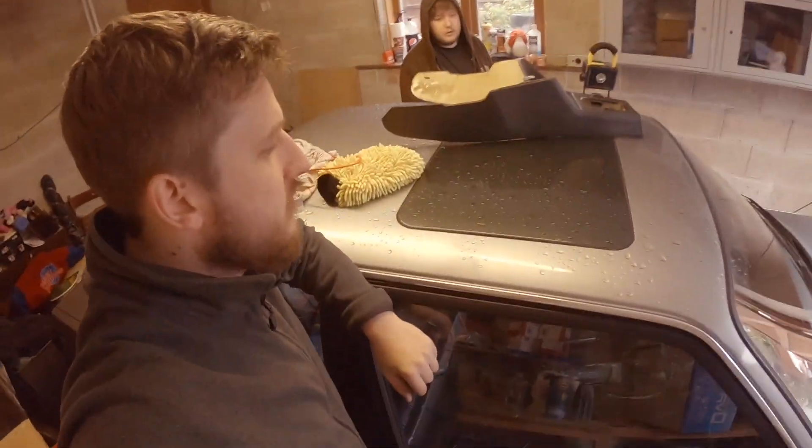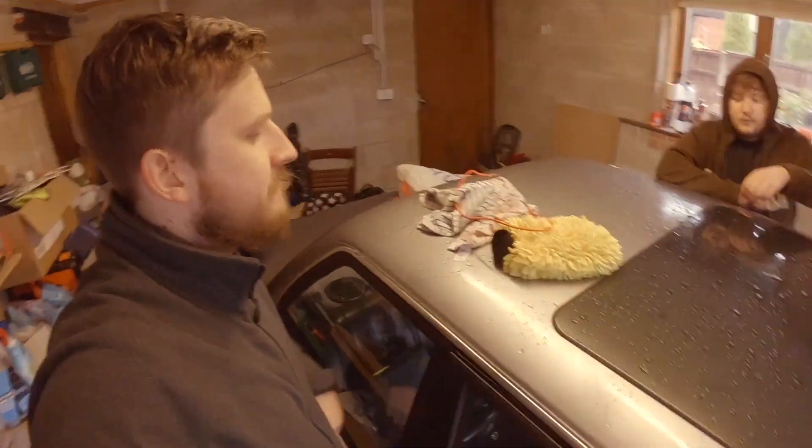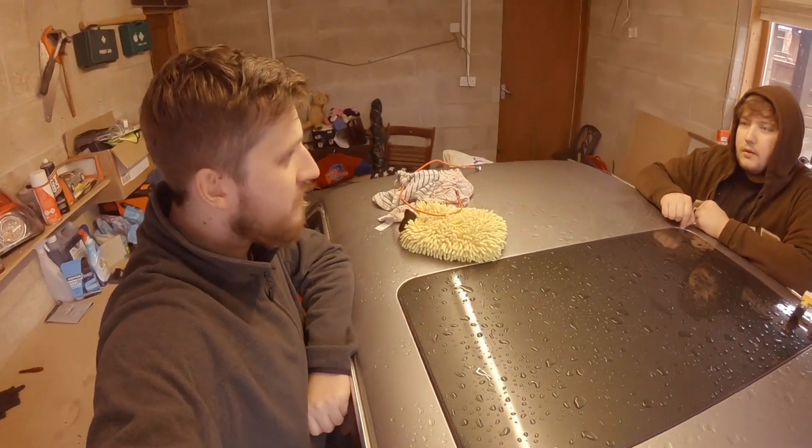The sunroof still needs doing — and if you can't tell, it's green not silver. The seal doesn't seal, so it still leaks. That puddle will probably be back if it's taken out in the rain.